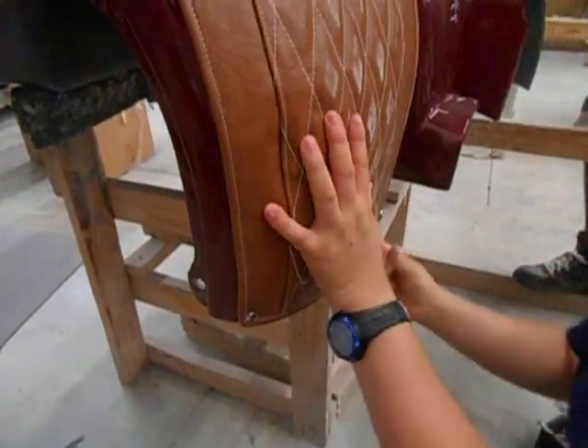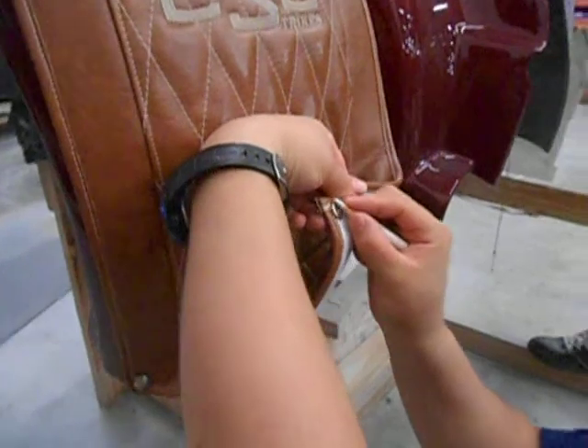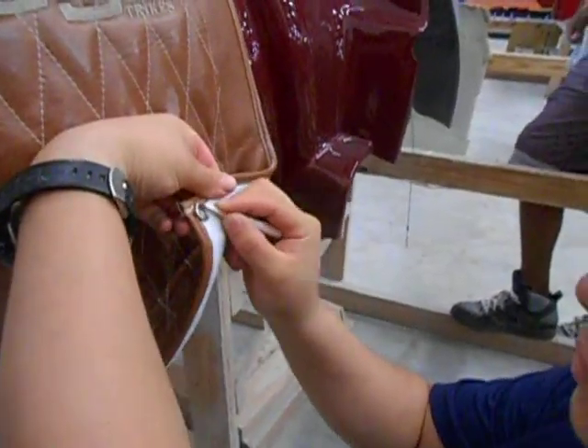Once the left side has been snapped into place, you will then do the same procedure on the right side, at the bottom.